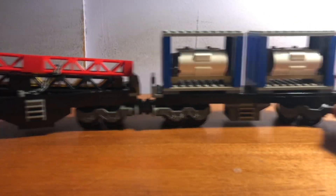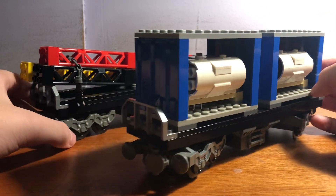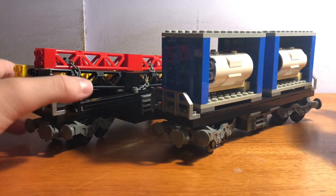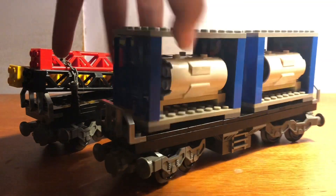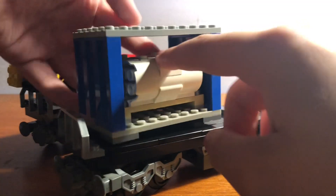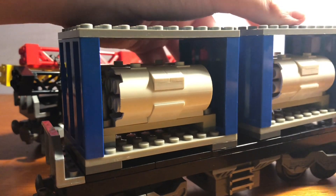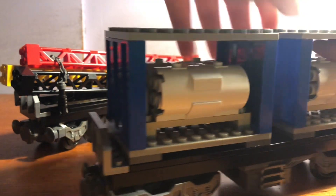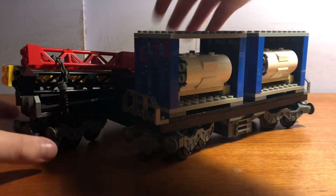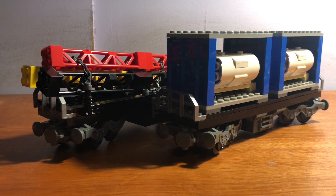It was really fun making these. They look really good together. I think they look cool. I know this was a short video, but I just wanted to get it over with. I didn't know it would be this short, but it's whatever. Alright, that's pretty much it. I'll see you guys in the next video. See ya.